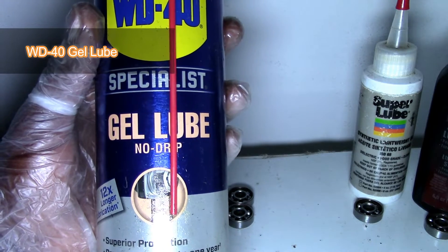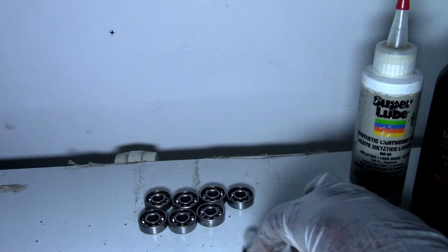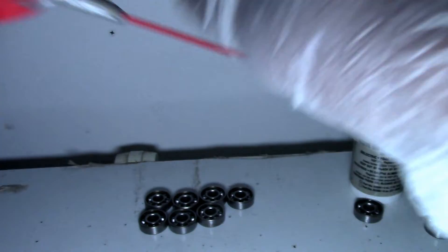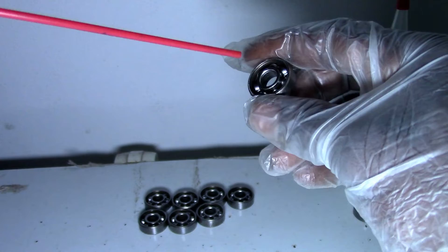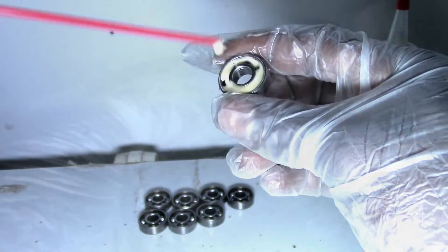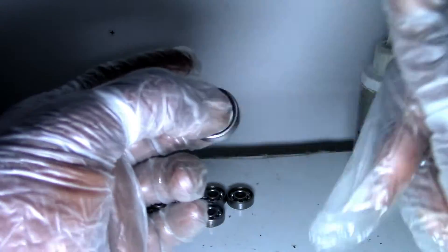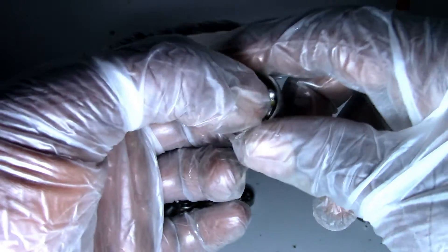Next I've got WD-40 Gel Lube, a no-drip formula. I know they say you're not supposed to use WD-40 on bearings because it's just a water replacement, but let's test it anyway. It loosens up quickly but has a noticeably louder spin. WD-40 is good for rust prevention and so forth, but when it comes to bearings I wouldn't use it as a lube.